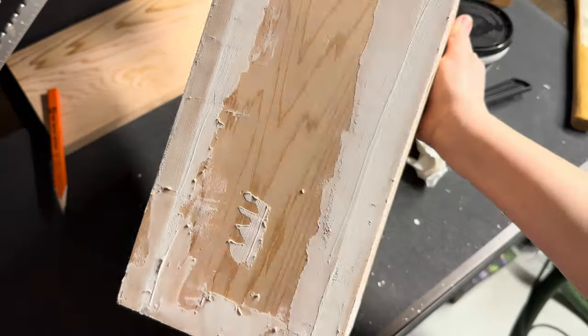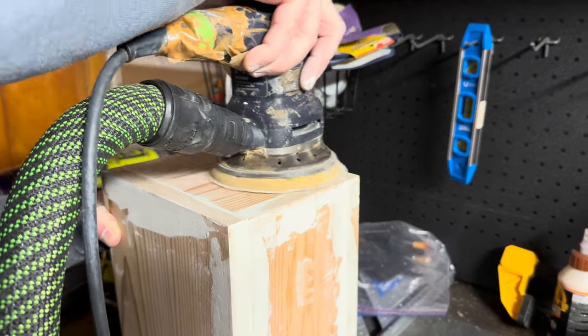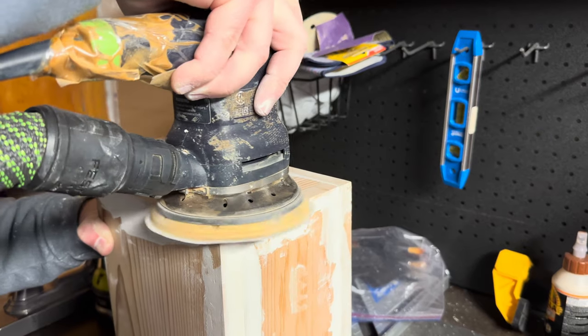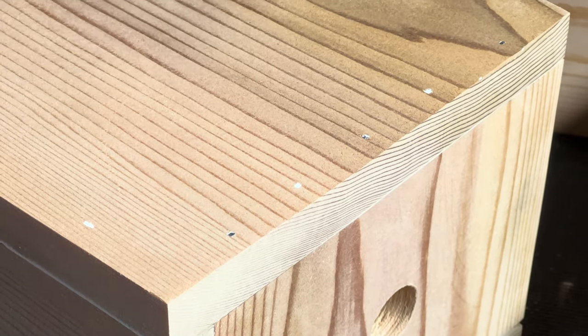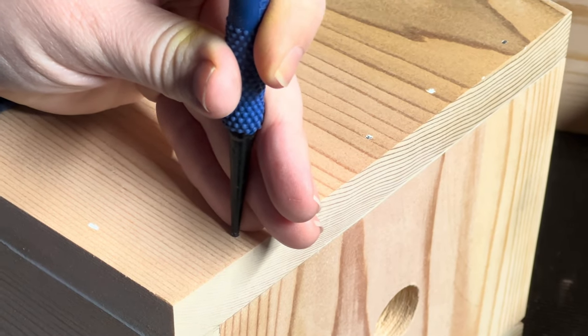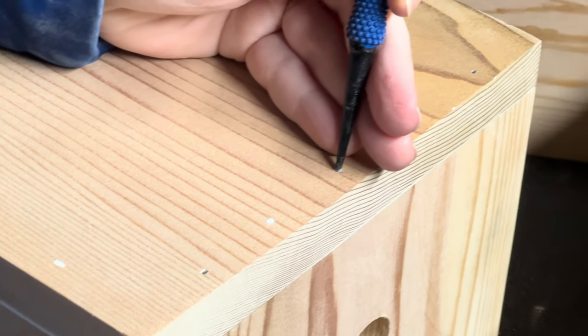I let this dry once again overnight, and here we are the next day going back in with the sander. I realized after sanding that some of my nails were actually not sunk down deep enough, so I'm going to give them a quick hit with a nail set and then go back in with a little bit of wood filler.